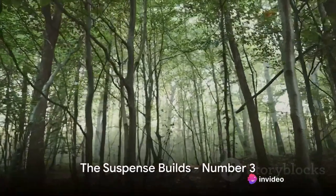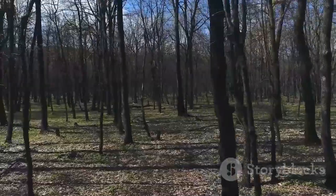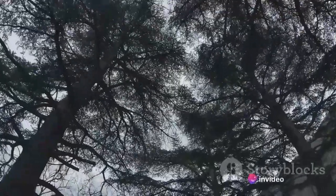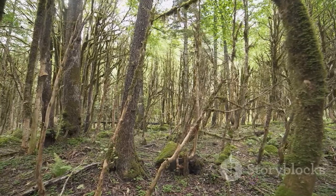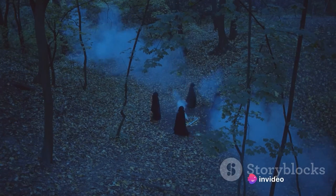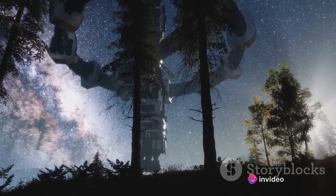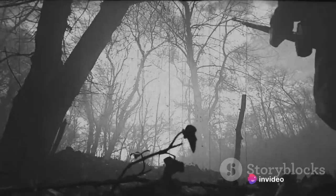At number three, we journey to the haunting Hoia Baciu Forest, Romania — known as the Bermuda Triangle of Transylvania. It's a place where the inexplicable happens: trees twist and turn in unnatural ways, ghostly apparitions are commonplace, and there are tales of UFO activity with strange lights darting across the night sky. Many visitors report feeling watched, experiencing anxiety and nausea, and some have even lost track of time. Hoia Baciu Forest: a place that leaves even the bravest of souls trembling.